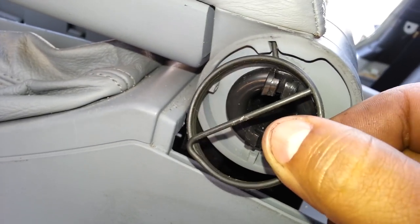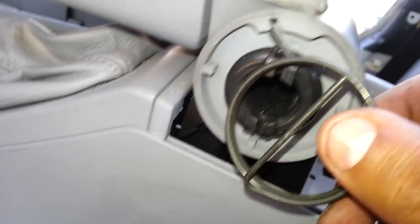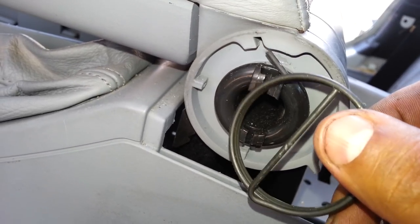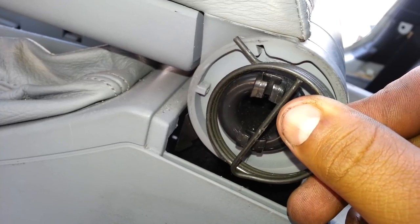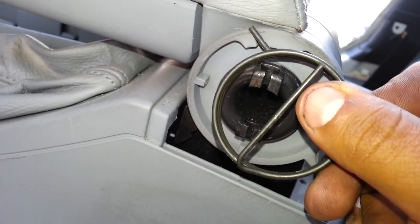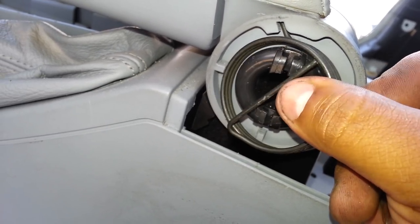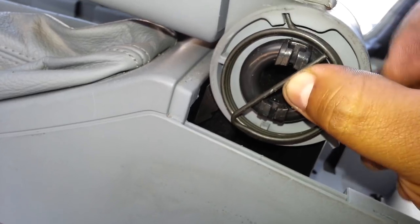Just remember, don't forget how it goes so you know how to put it back. Remember that this latch up here is supposed to go right there. To put it back, it's the reverse process. It's a little bit trickier to put it back — just take your time.